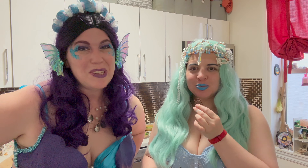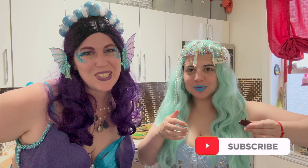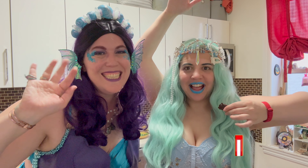Thank you so much for floating by — it was great seeing you. Be sure to follow us on Instagram at Bubbles and Buoy so you can see our Mermaid Melody shows coming up in New York City. Happy Mermaid! Bye.